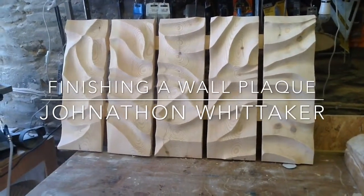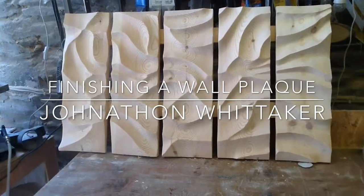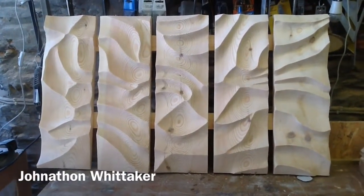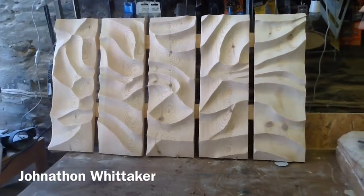Good morning everyone. I've had a lot of interest in this particular wall plaque, so I thought I might show you the next step — how I'm actually going to finish it.